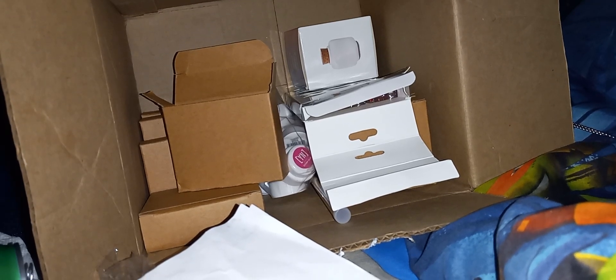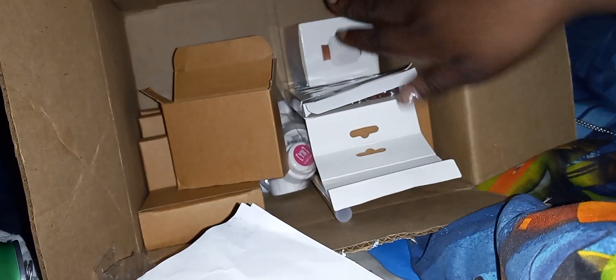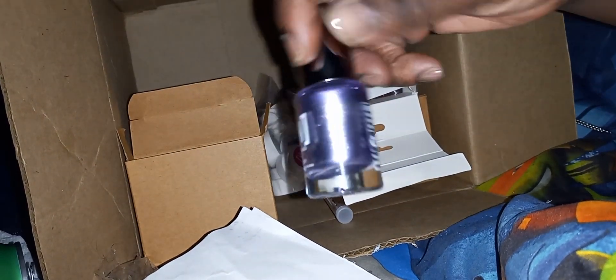Hi YouTube, this is Tara, welcome back to my channel. I wanted to finish my unboxing — I already posted part one. This side has already been unboxed and I put it back in the packaging. I started with this box in the video but it cut off, so I'm going to start with this box again. This may be a repeat but it's okay. Some of these colors I can't read the name.